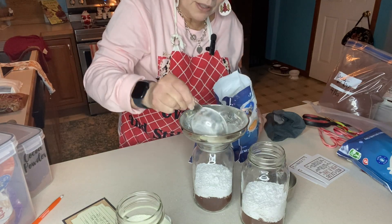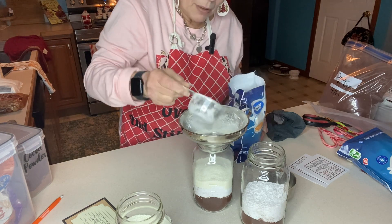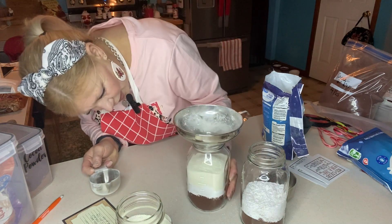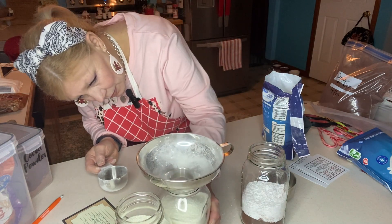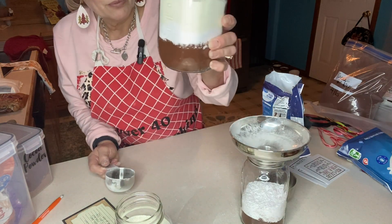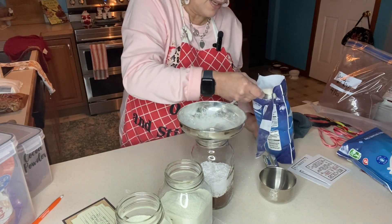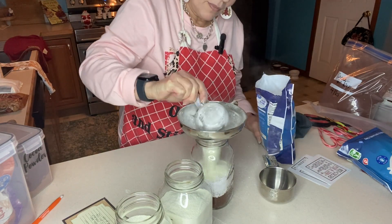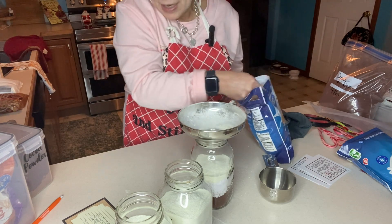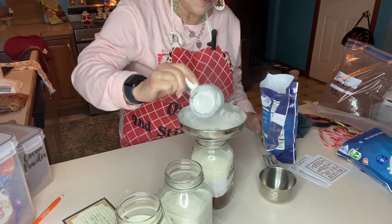What do you all like in your hot chocolate? Peppermint and caramel are my two favorites. I had to double-check whether I'd put half a cup or a full cup — turns out it was right. I can't talk and work at the same time, I guess! These jars are different diameters, so they look a bit different as I'm finishing them off.